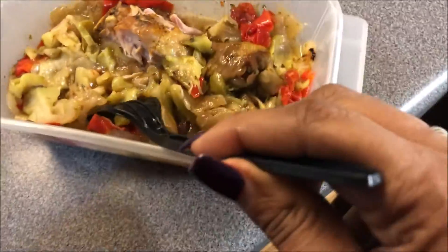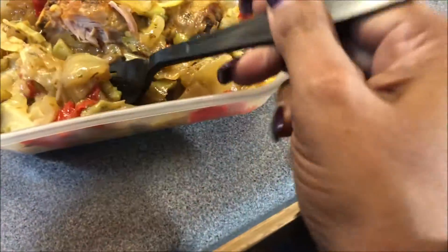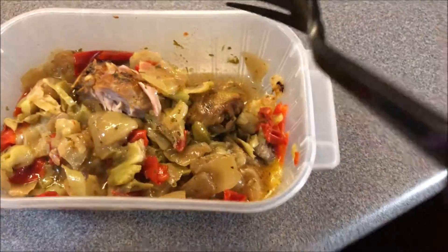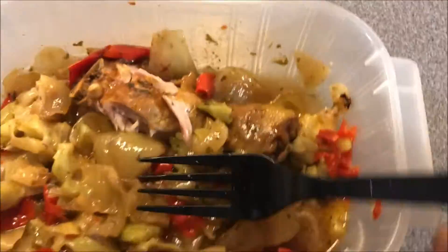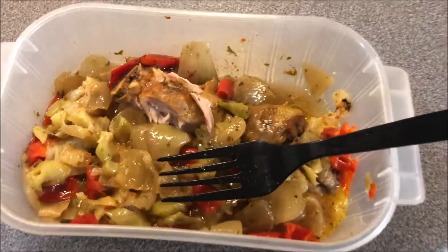I'll usually sneak vegetables in there. But this time, because I had just come from the grocery store, I had a ton of vegetables — like onions and bell peppers, and I got broccoli. So I took all the vegetables that I had excess of and put them on the bottom of the pan before I baked the chicken.